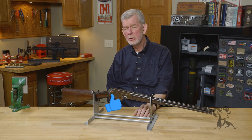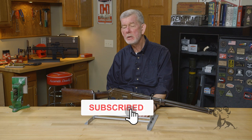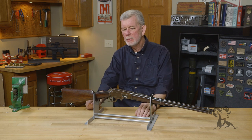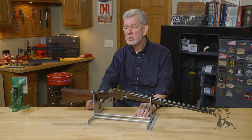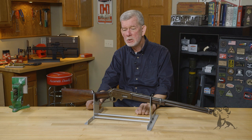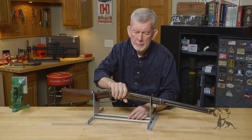Hi, it's Steve from Brownells with another gun from the Vault. Today we have the 1893 Marlin Repeater. This is a carbine version and quite a little rifle for its day. It's chambered in 30-30, and this design preceded the mighty Winchester 94 by a whole year. So let's take a look at it.